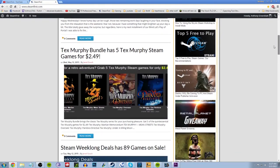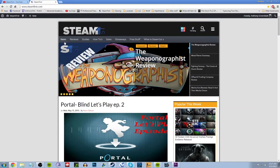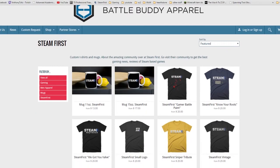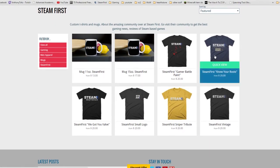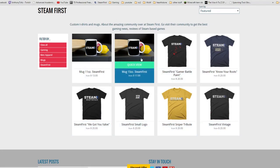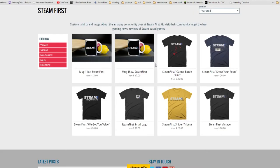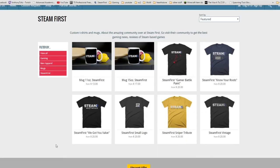I wrote this script while I was sick so I'm getting a bit rambly — I'll stop here. My name is Anthony from SteamFirst.com. Be sure to check out SteamFirst for all news, reviews, videos, and content involving all things Valve and Steam. Also check out our t-shirt shop at Battle Buddy Apparel, where you can pick up some really nice SteamFirst t-shirts with very good quality designs — every purchase helps the site out, so it's a win-win. That's it for this video, thanks for watching. This is the Corsair K70 keyboard.